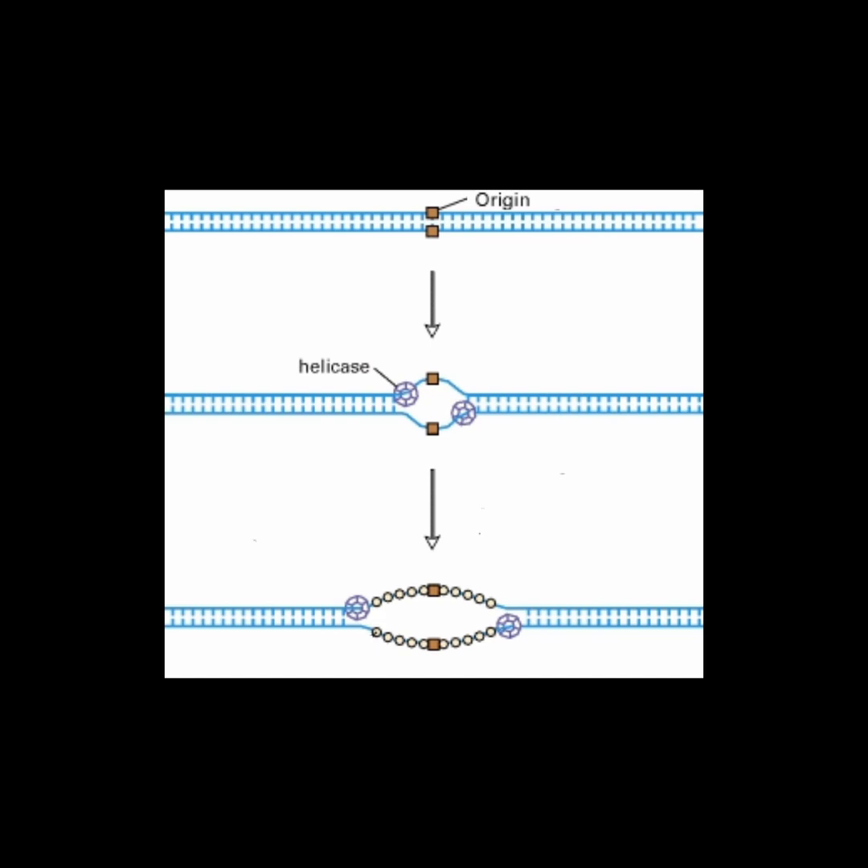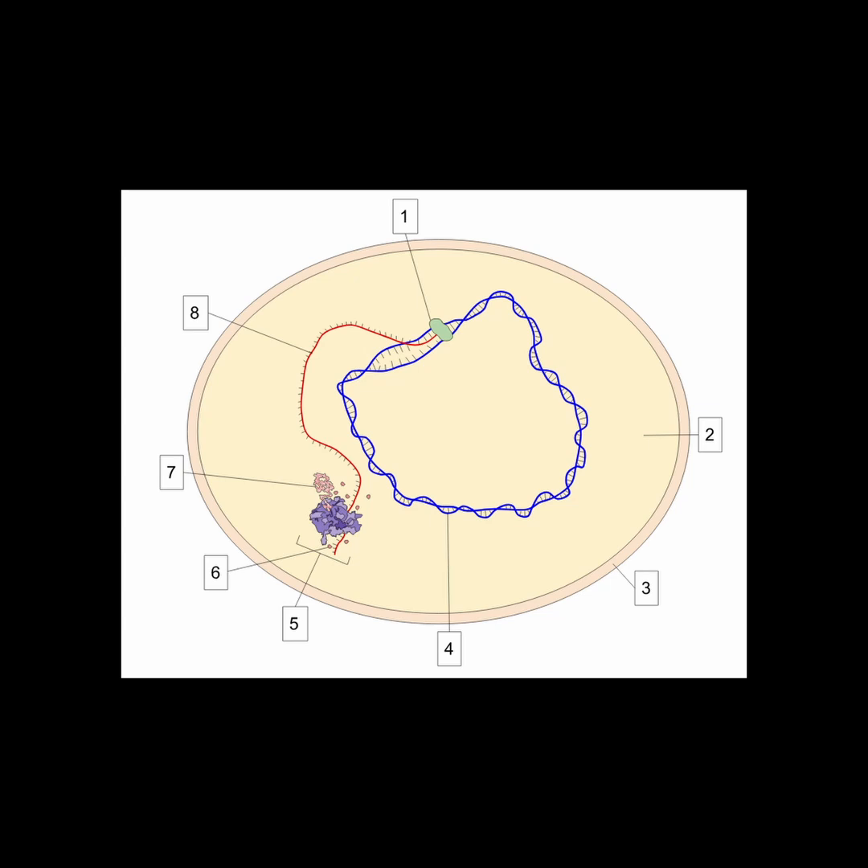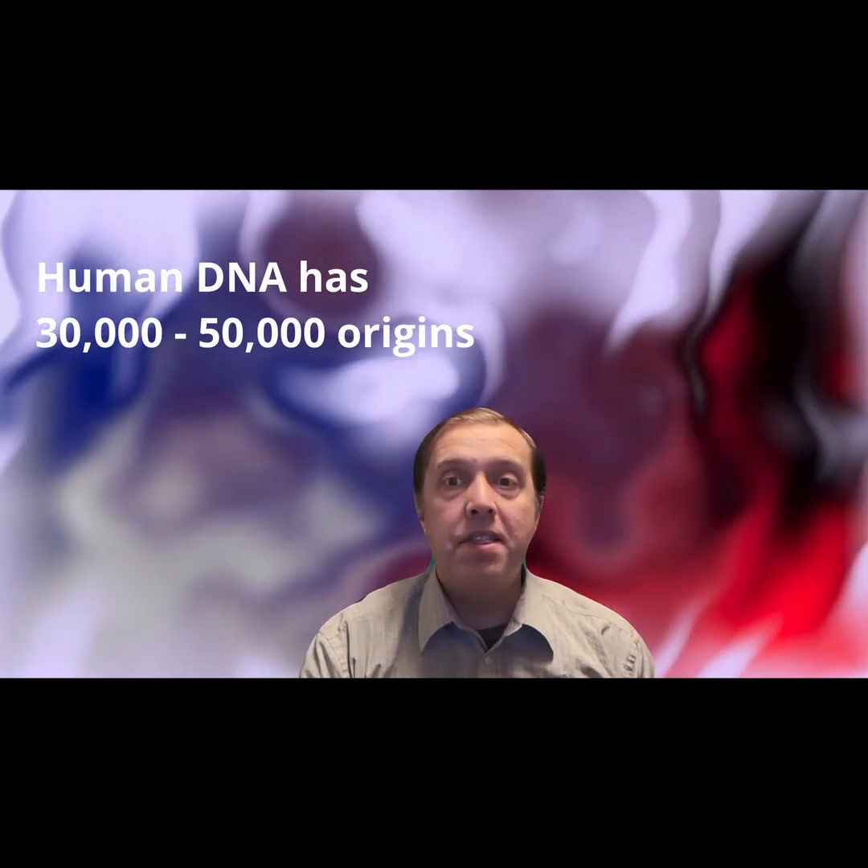Replication of DNA begins at locations along the DNA chain called origins of replication. A bacterial cell may have just one origin of replication, but its DNA is simple enough and its replication process is fast enough — about 10 times faster than human cells — that it can complete its entire replication within 40 minutes. Human DNA has between 30,000 and 50,000 origins of replication, which allows for multiple replication processes to occur in parallel, significantly improving the replication speed.